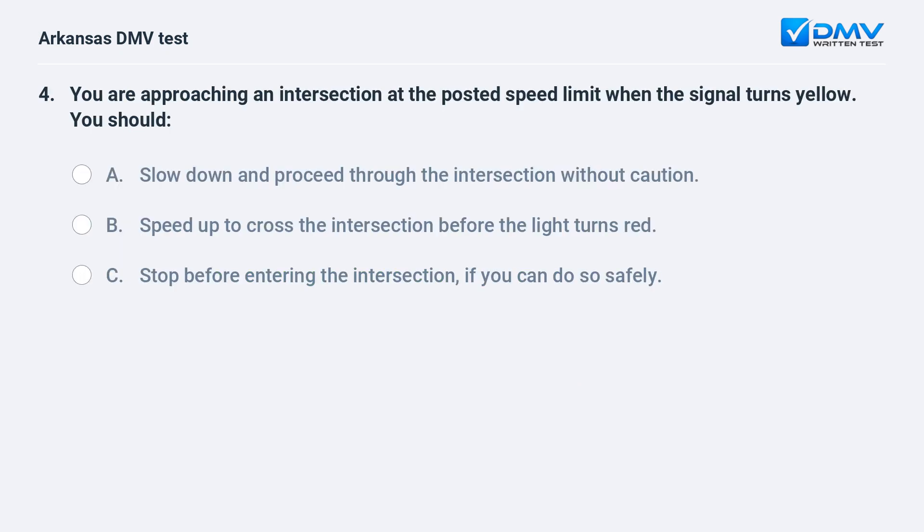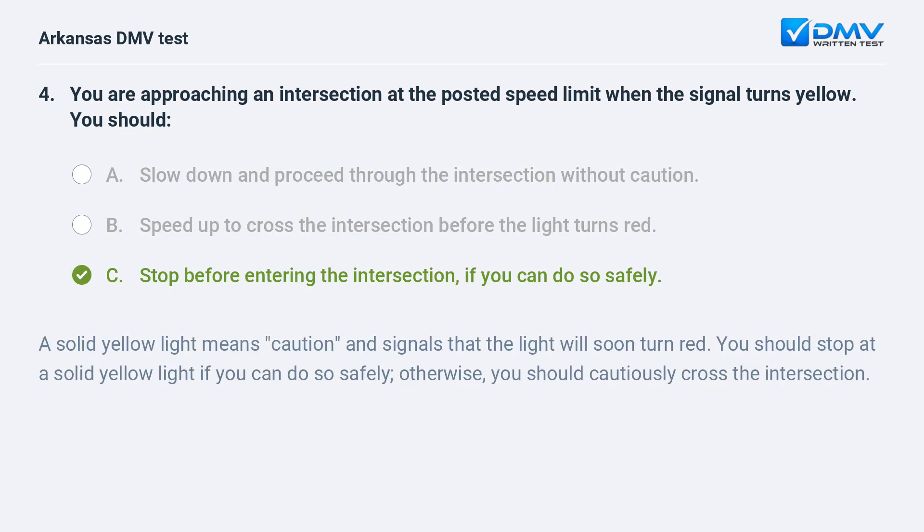You are approaching an intersection at the posted speed limit when the signal turns yellow. You should: A) Slow down and proceed through the intersection without caution. B) Speed up to cross the intersection before the light turns red. C) Stop before entering the intersection if you can do so safely. A solid yellow light means caution and signals that the light will soon turn red. You should stop at a solid yellow light if you can do so safely; otherwise, you should cautiously cross the intersection.